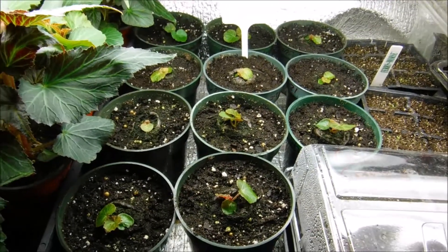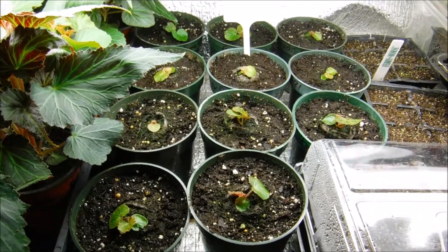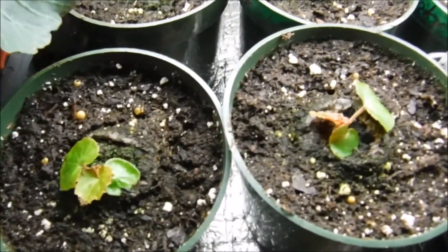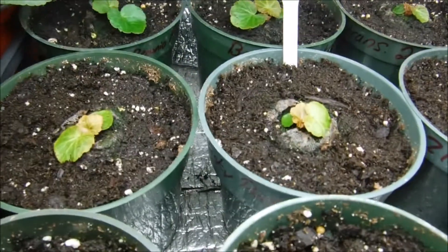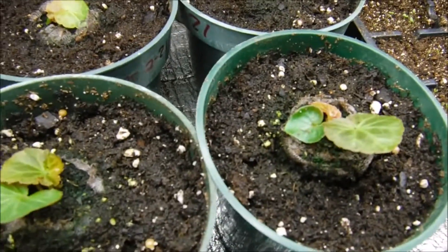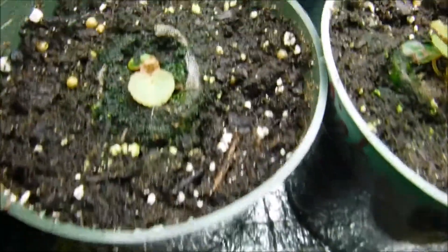Okay, we're back and I got all of the funky pink begonia seedlings transplanted — we have eleven of them here. I am still going to feed them once a week with the plant food mix for begonias. I'll leave a link below in the description for that video on how I feed them.